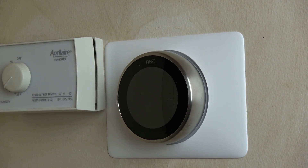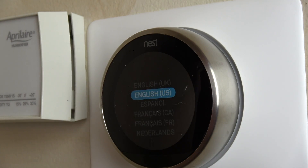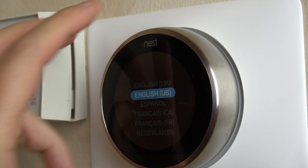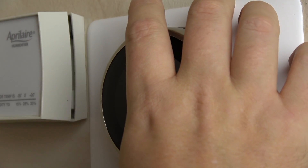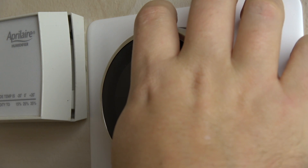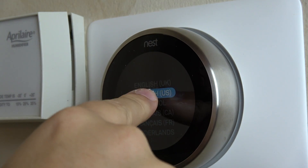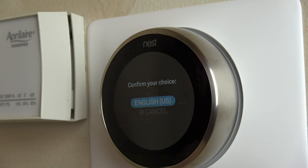Now that I've turned everything back on, we can set up the Nest. You use the turn dial — at first I thought you push the screen, nope. Then I thought you push the sides of the dial, nope. On the very bottom of the display unit there's a little push button that you can hardly see — third time's the charm. Now we just choose our language and set up our internet connection since this uses Wi-Fi.